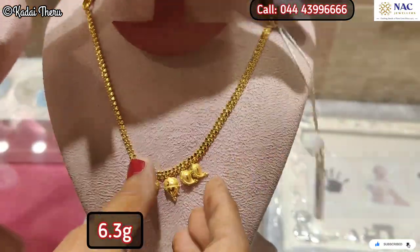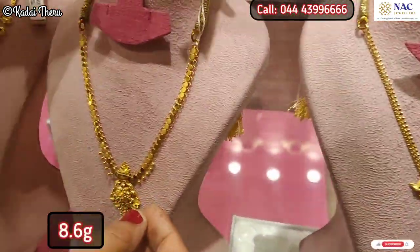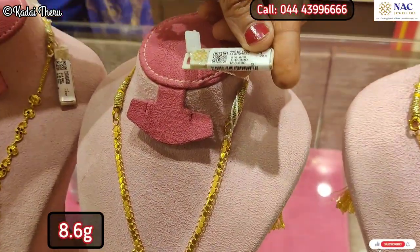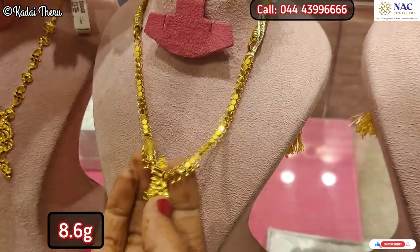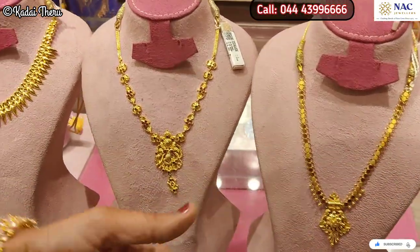Friends, you can see the collection on screen. Now, celebrating our 50th year, we have launched a new gold scheme. This is an 11-month scheme.